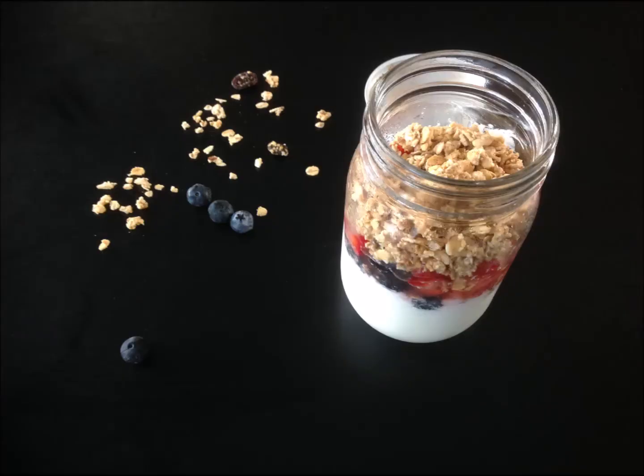I tried the parfait the next morning and it turned out to be really good. Let me know what you think when you make the recipe. Thank you so much for watching and make sure to like, subscribe, and comment on this video.